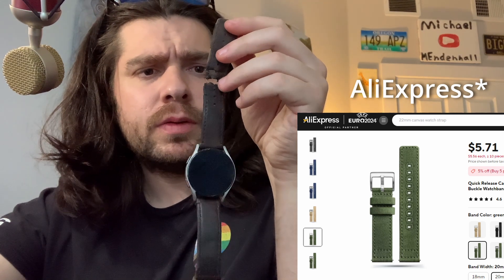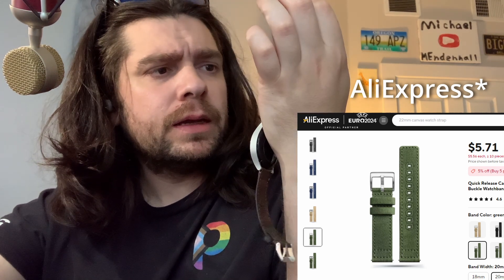They're good watch bands and I do recommend them, but if you have the time — which I clearly don't, this thing is literally on a slash string — you could just go on Alibaba or AliExpress and get your own. I do recommend that if you're looking around, but if you need it quick just order it off Amazon.